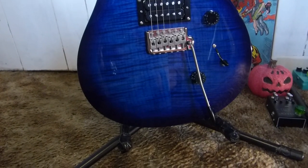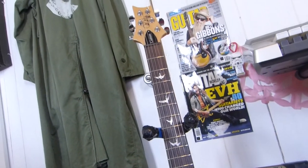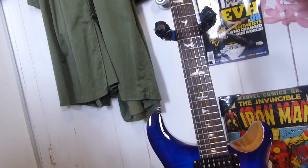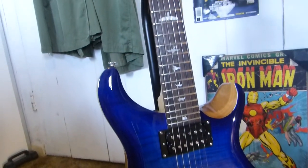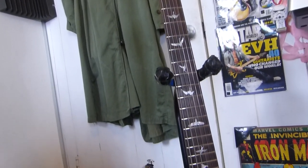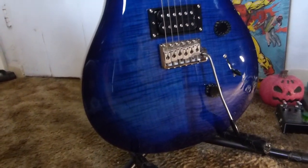At first I was going to return this guitar because of the issues, and I went looking at some at Guitar Center. But this one's cap was just more beautiful and it played really well. I'm not crazy about the tuners - I was going to put Grover tuners but I don't want to drill anything, so I'll probably put PRS locking tuners. I might also put a treble bleed in this. Zebra pickups might go in eventually.